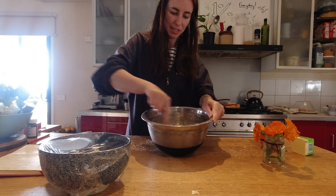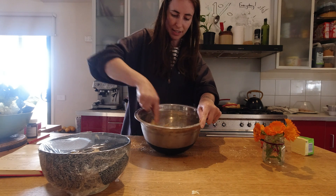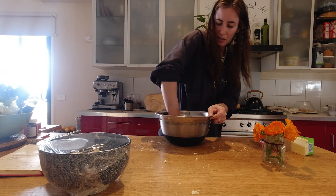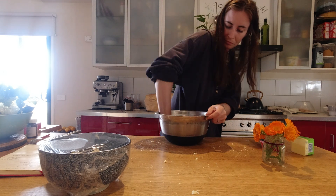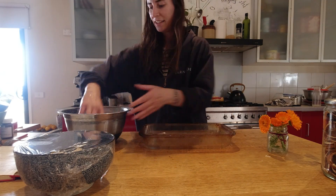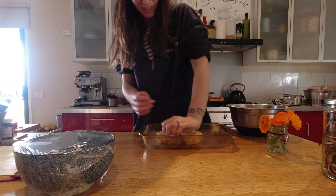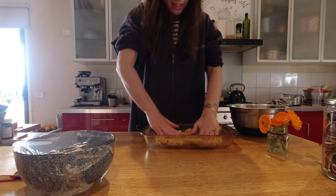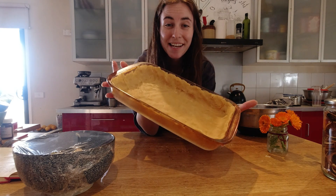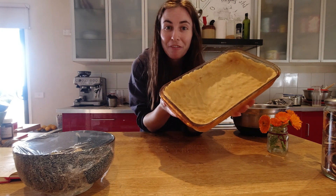Mix it until it comes together enough to get your hand in there. There's the pastry — put it into a container. You can roll it out or just place it in; I just mash mine in. This can now go into the freezer and in about 30 minutes I'll take it out. You can blind bake this but I'm just going to cook my filling straight into it.